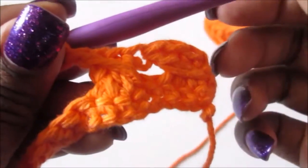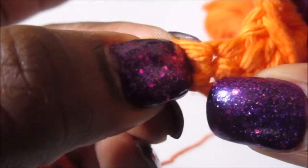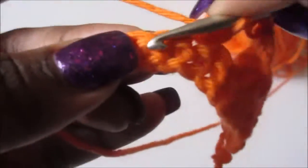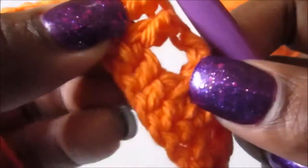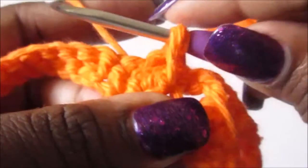Now you're gonna repeat that all the way across. This is my next stitch right here that I'm gonna skip, go to the next one and do a double crochet, go to the next one double crochet, go to the next one double crochet. Then come back to the stitch that I skipped and do a double crochet in there, and pull up a little.